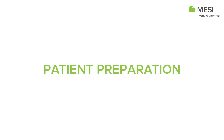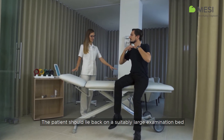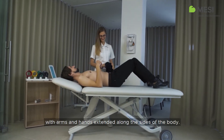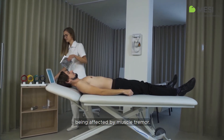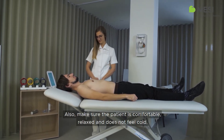Patient Preparation. The patient should lie back on a suitably large examination bed in a supine position with arms and hands extended along the sides of the body. This will minimize the likelihood of the ECG trace being affected by muscle tremor. Also make sure the patient is comfortable, relaxed and does not feel cold.